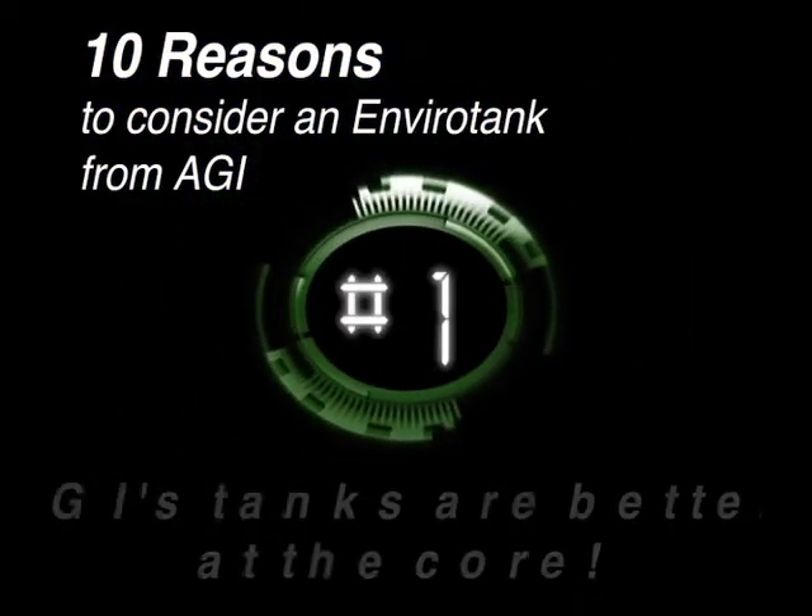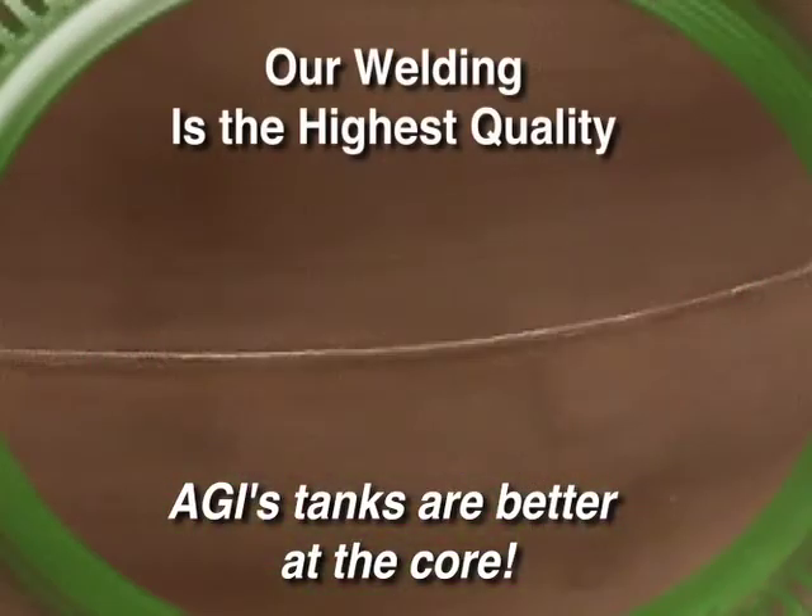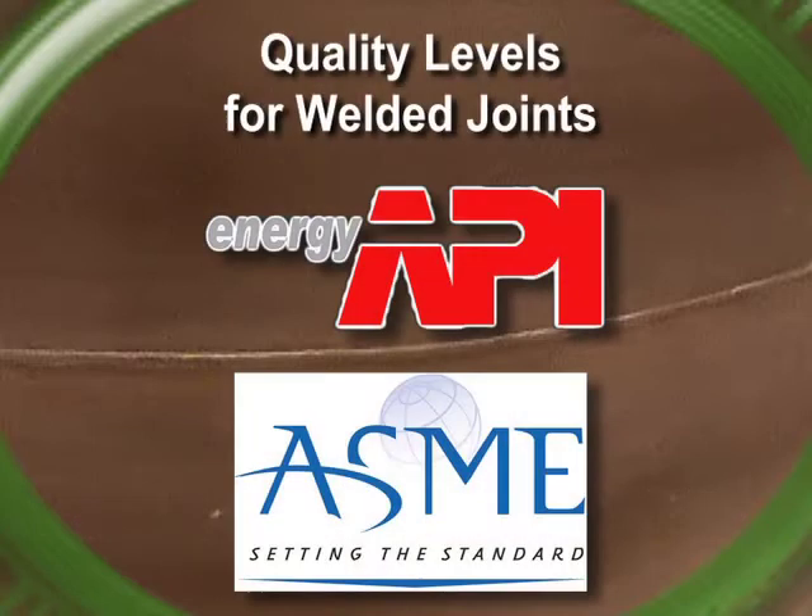Reason number one. AGI's tanks are better at the core. Our welding is of the highest quality, not the lowest quality the codes permit. Let's take a look at the codes.